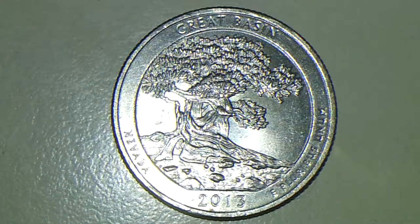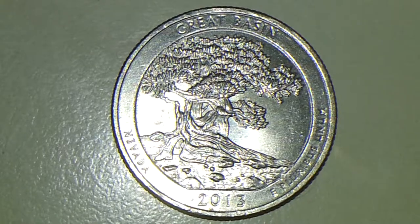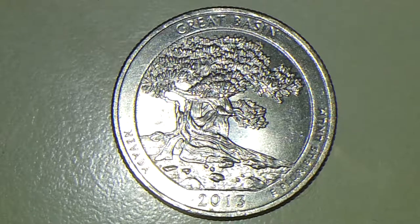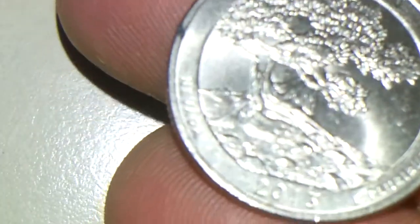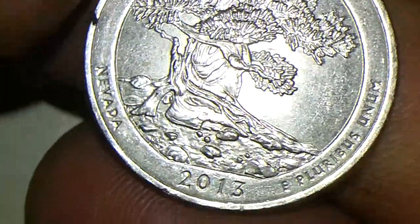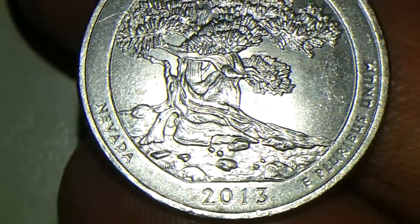Hello there guys, this is TexCoin sharing another interesting mint error video with you guys. This is going to be a 2013 P Nevada State quarter, as you can see it right there. On this particular quarter we are going to have a double die or double press on the upper side of it. It is interesting but I just needed to share this with you guys and see what you guys think of this nice quarter.